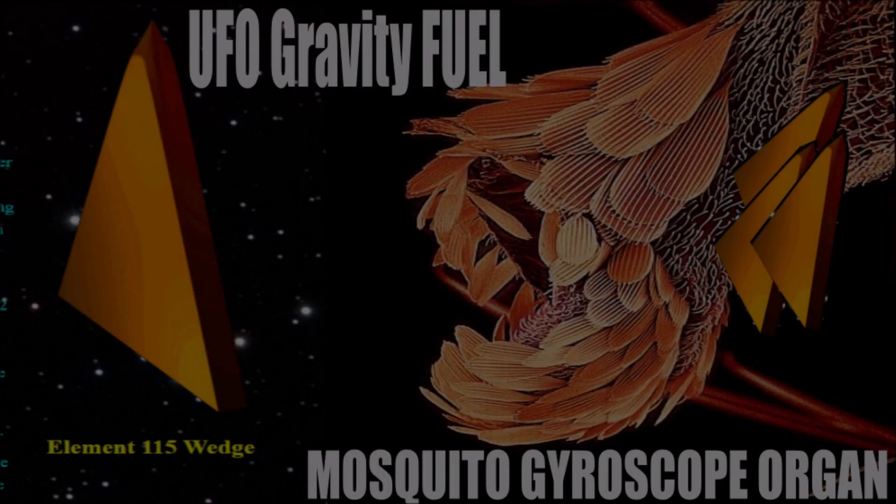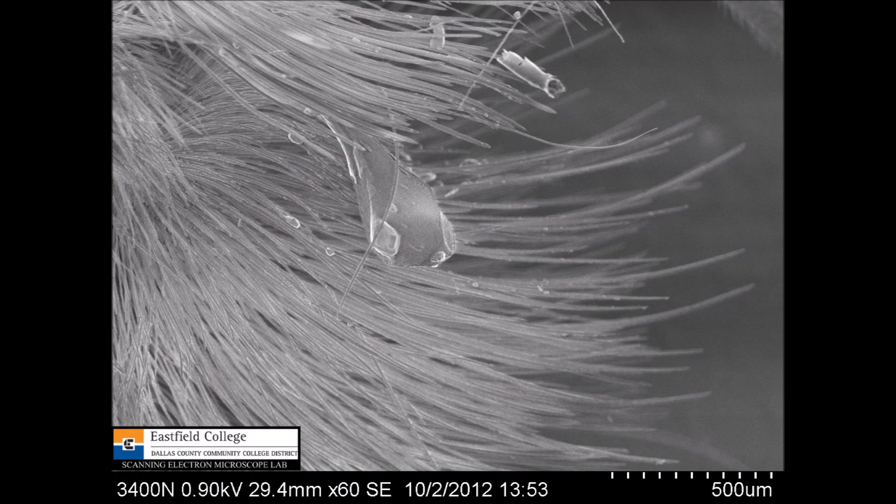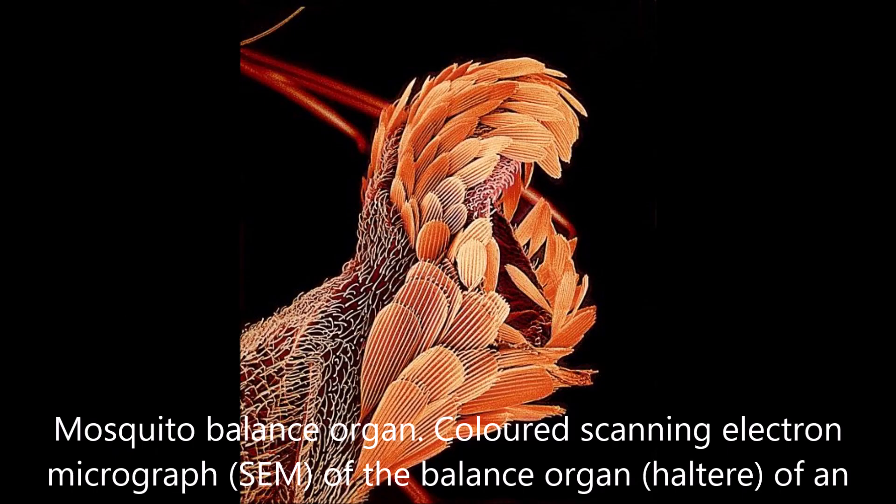What you are looking at on your left is the triangular element 115 used to create a mini black hole through which the spacecraft could travel. On the right is a scanning electron microscopic image of triangular structures that surround an organ on most flying insects. The organ is called a haltere, and you can see the similarity between these triangular structures and the triangular structure of element 115.